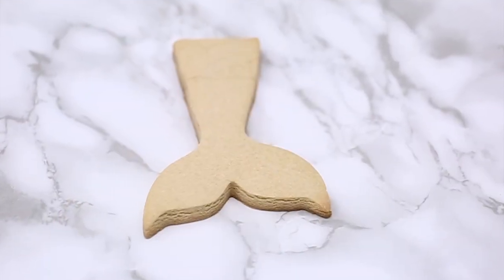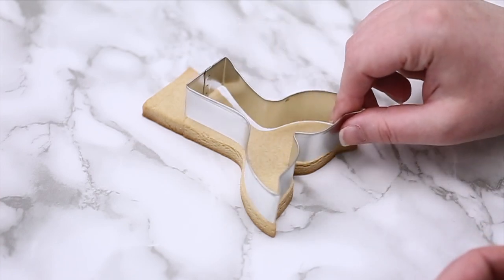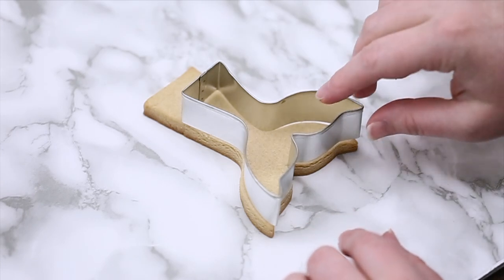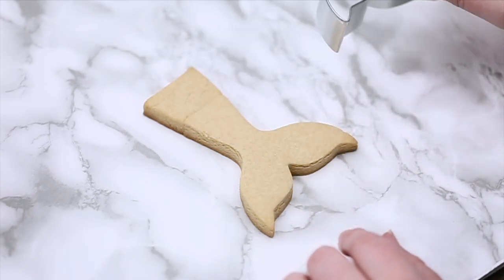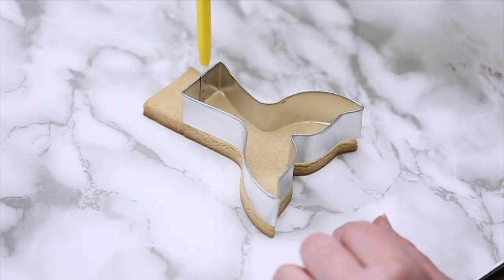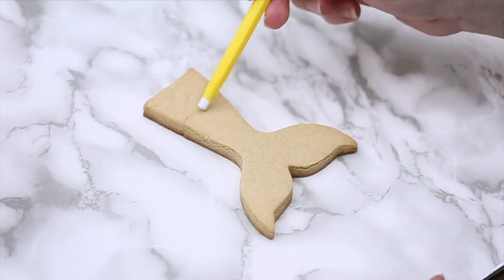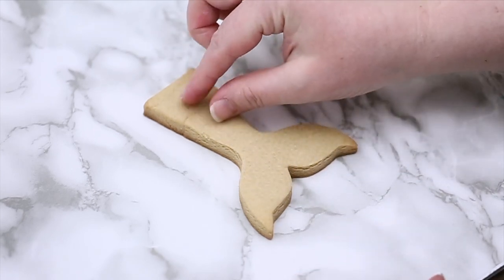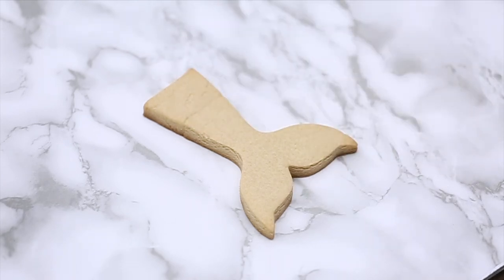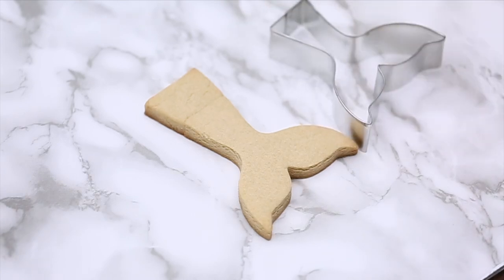I wanted to turn the whale tail into the bottom of a mermaid tail, but the body part wasn't long enough for what I wanted. So what I did is cut the bottom of the tail out, then I kind of folded the lines of the body and made it higher. Then I just pinch the dough together, smooth it out with my finger, and carefully place it on my pan. As it bakes, it melts together and makes a solid cookie — you can still see the line where I pinched it together.